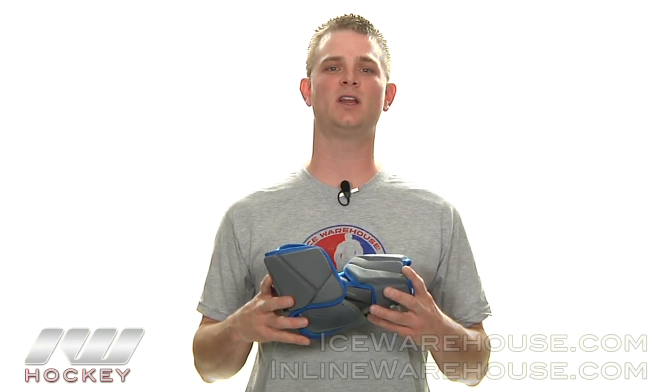Hey guys, thanks for stopping by the warehouse. My name is Sharron and today we're going to be taking a look at the Warrior Project Elbow Pad. This elbow pad is going to offer a pro level protection and it's going to be lightweight and very mobile.